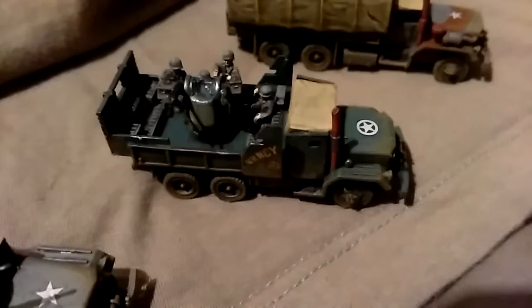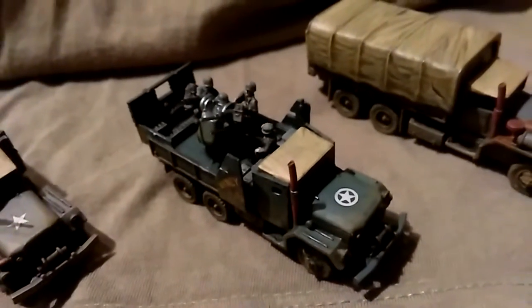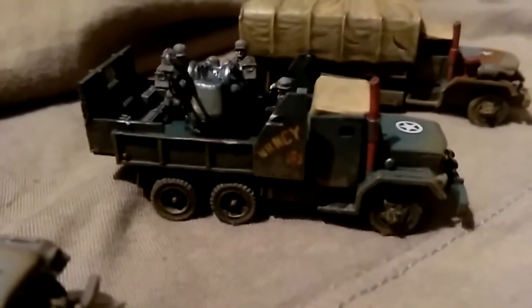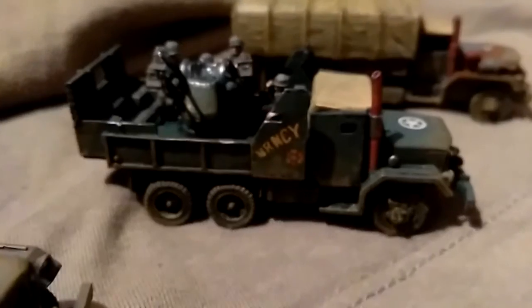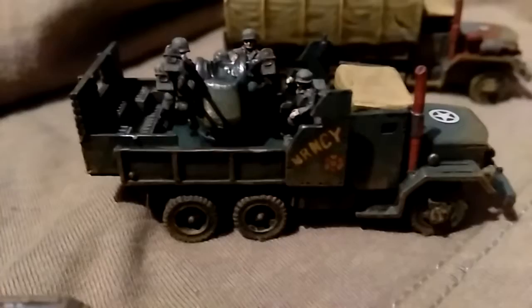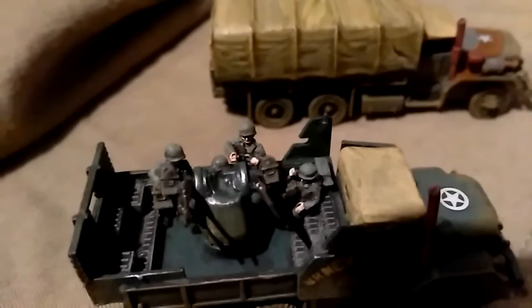Coming over to the gun truck with a quad 50 cal. Skytrax also do the decals that you can see on the side there — this one's called Nancy. There are two more gun trucks and they can be called different names, but I won't let you know what they are until I've done them. You can see all the ammo boxes in there, and right at the back there's a bloke sitting down talking on a field telephone. Amazing detail.